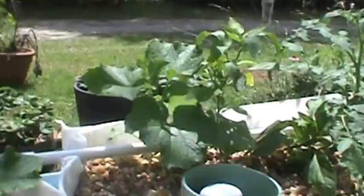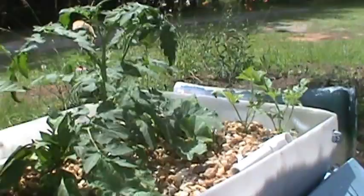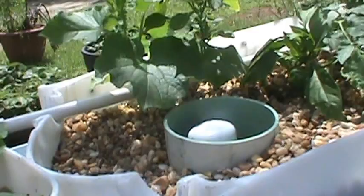Over here in the other bed, I have cucumbers, more tomato plants, and a couple of watermelons on the end. Everything's running good. It cycles about every 8 to 10 minutes.